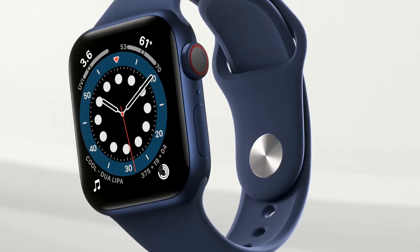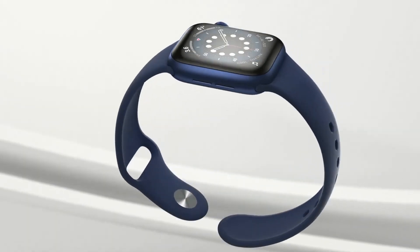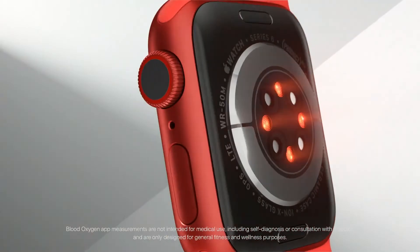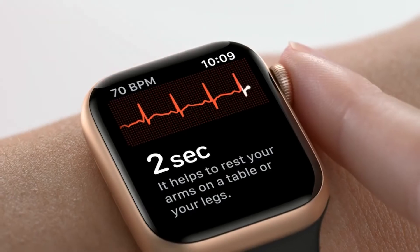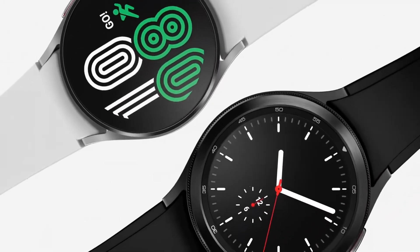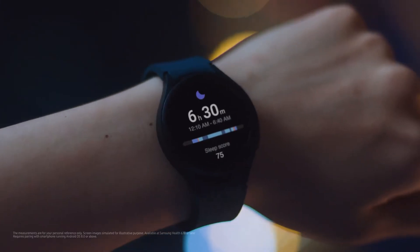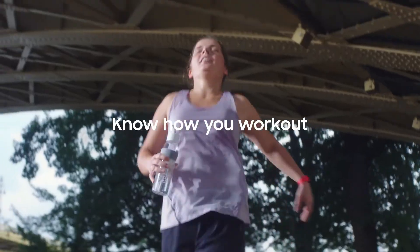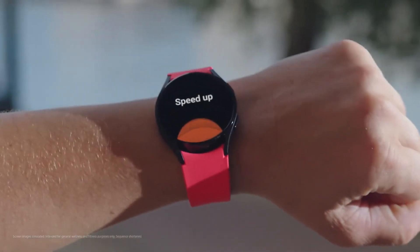The Apple Watch 6 is without a doubt a top-tier smartwatch that allows iPhone users to make the most of the Apple ecosystem, with some terrific fitness tracking functions to boot. However, when it comes to affordability and the expanded fitness capabilities of Samsung's latest smartwatch, the Galaxy Watch 4 comes out on top. With enhanced battery life, a bright display, and a minimalist design, it appears that Samsung has finally dethroned Apple in the wearable market.